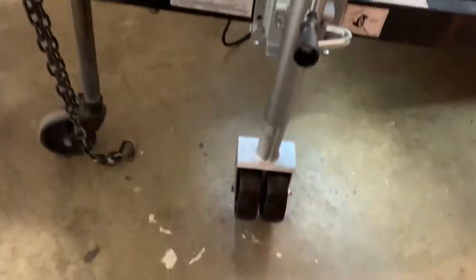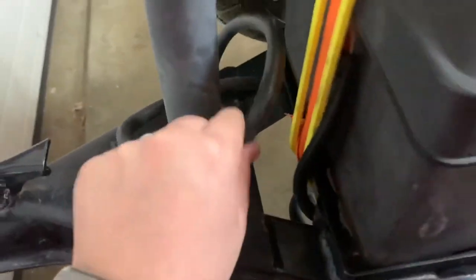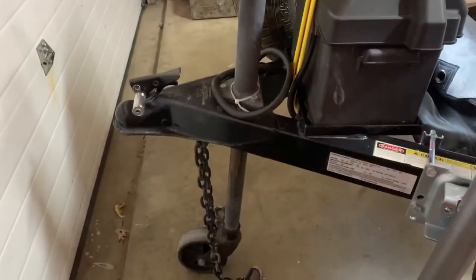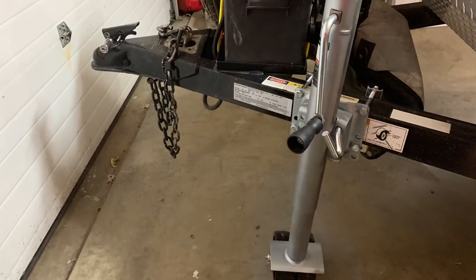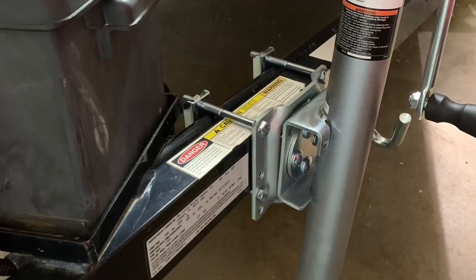Now we have it put on and it's time to take off the old front jack. I think all I have to do is undo these three bolts and it should come right out. Now that we got that installed, we don't have to worry about our tailgate getting dented up, and we have an easy way to move around the trailer with the new dual-wheel setup. If you like the video, like it, comment, let me know what you thought, and I look forward to seeing you guys on the next one. Bye.